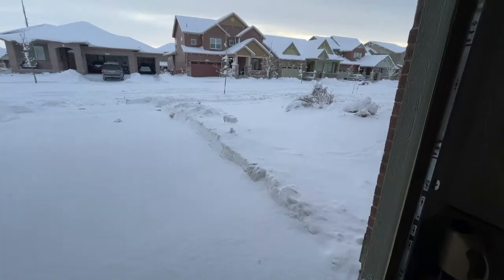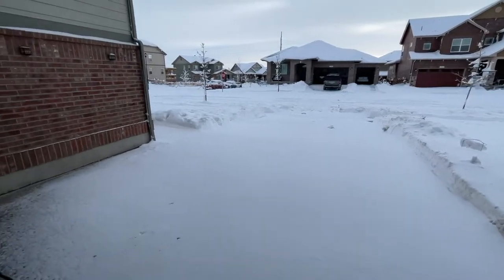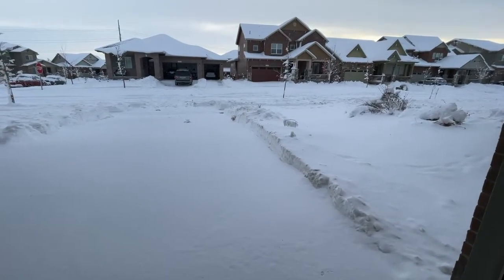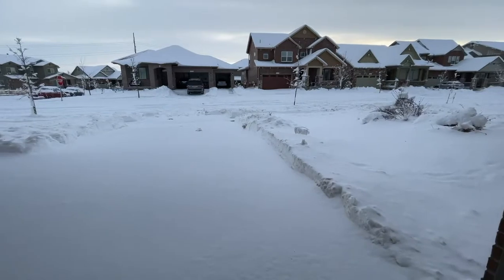Happy Monday! I think I found a title for this vlog: snow, snow, and more snow. Looks like we got another little bit overnight, so I'm gonna go out there and clean it up. Hopefully the sun comes out today and this starts to melt.